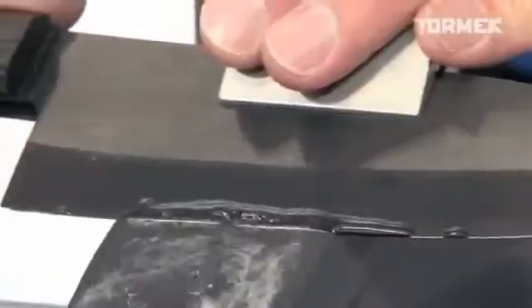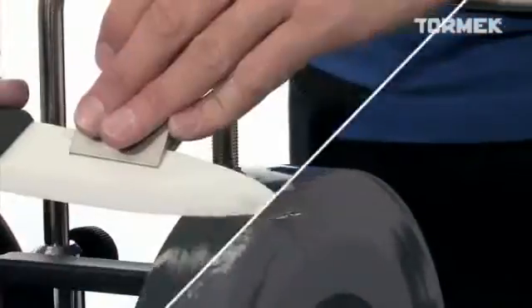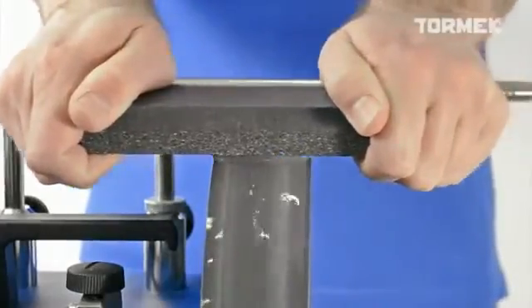You can also use the Tormek Blackstone to repair the edge of ceramic knives that have been damaged. Use the coarse side of the stone grader regularly and you will always have a fresh and fast cutting stone.